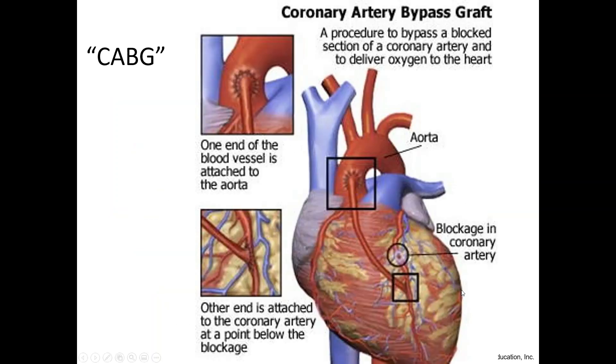If you end up with a blockage in an artery, doctors might perform what's called a coronary artery bypass graft — a CABG — where they take a different vessel, attach it straight to the aorta, and bypass the blockage so that all the tissue downstream regains oxygenation.